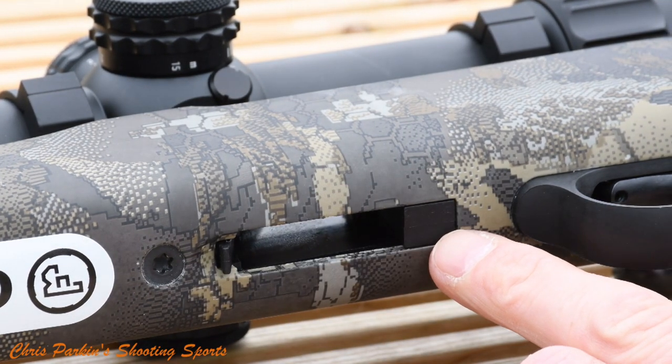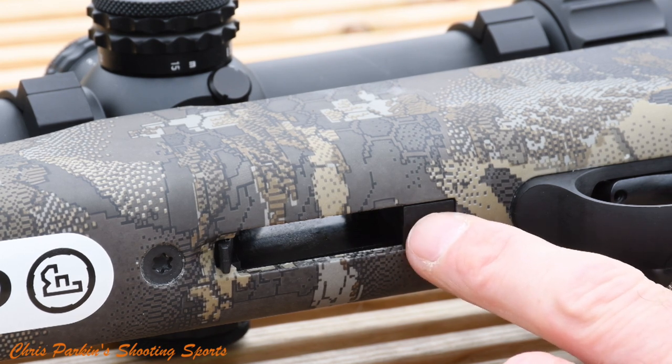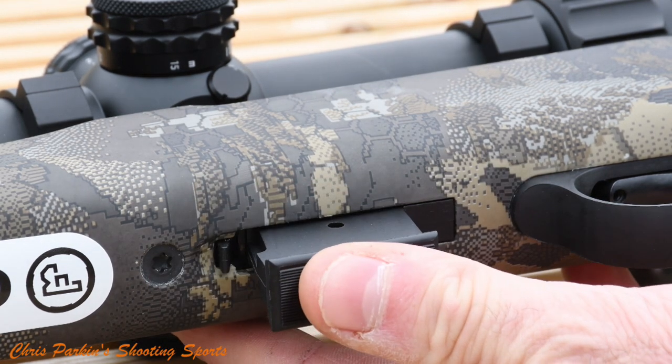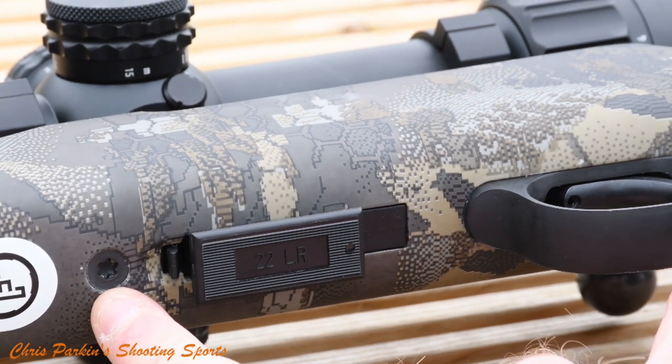This spacer at the back is part of the calibre change set system, which means on CZ 457s or 455s you can change barrels and calibres. This magazine spacer compensates for the larger 17HMR or 22WMR magazines when it's removed. Here you can see the two T25 Torx screws which release the rifle action from the stock's bedding.